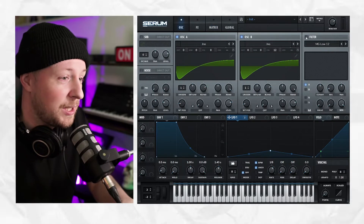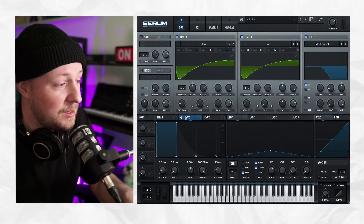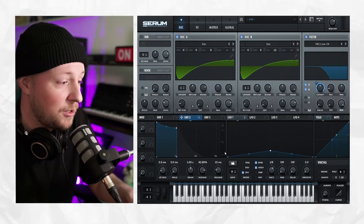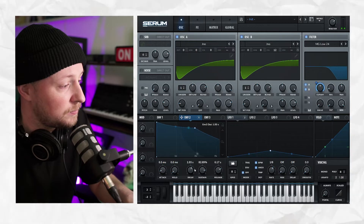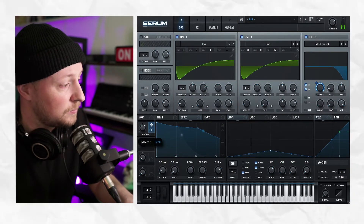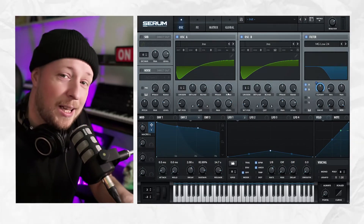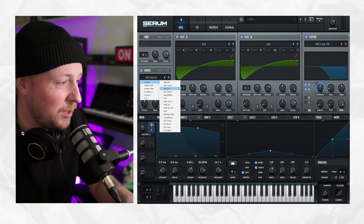And finally, we're going to activate the filter. We're going to choose the MG Low 24. I'm taking the envelope tool, assign it to the cutoff. Activate both oscillators. And take macro one, assign it also to the cutoff. And maybe add a bit of noise — I like the arp pink for analogue type of sound.